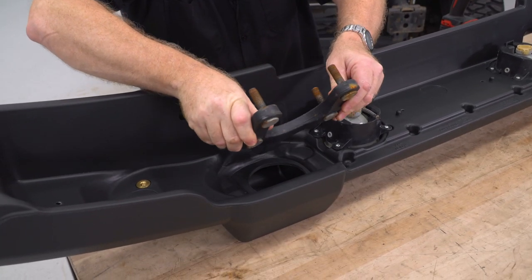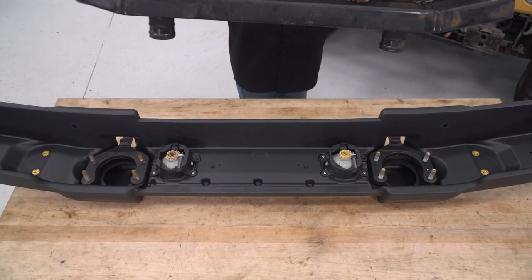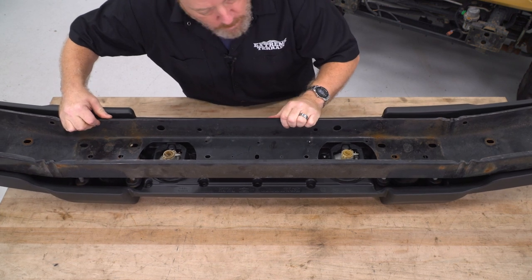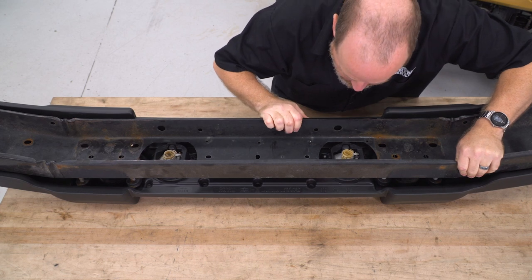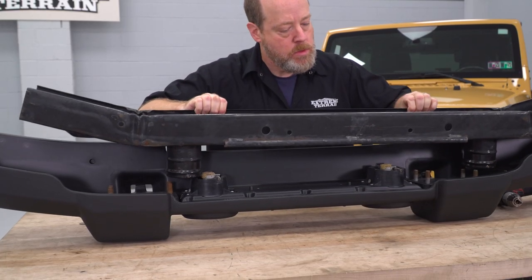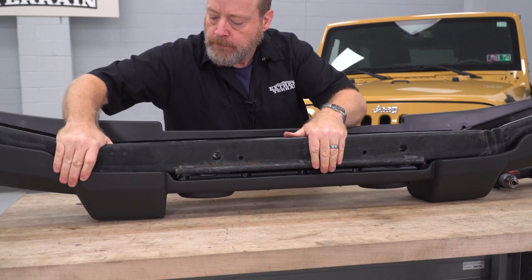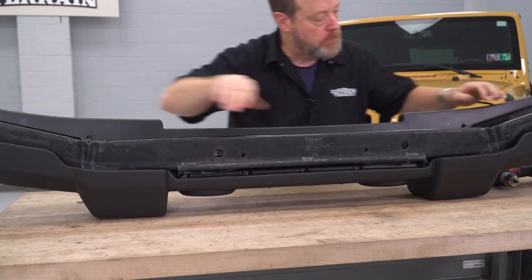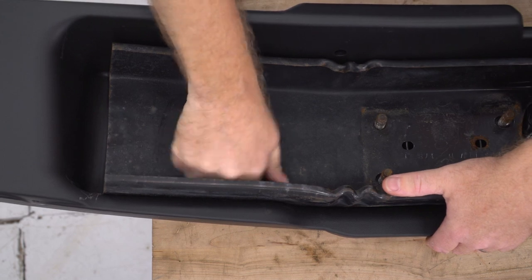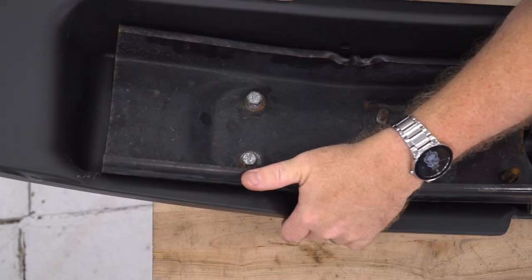Go ahead and set in your tow hooks. Now go ahead and grab your metal frame — we're gonna set it back in place. Now we're gonna reuse our factory hardware, so go ahead and grab these bolts with washer, and then go ahead and tighten them down using a 14-mil socket.